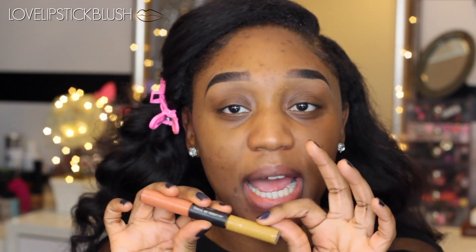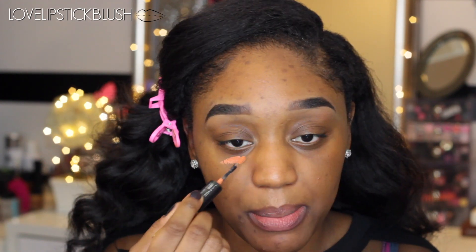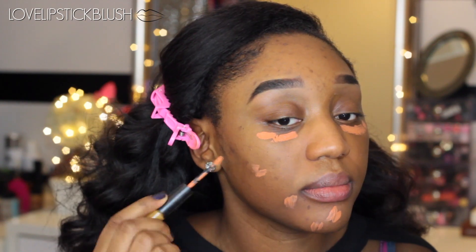So next I'm using a corrector — you guys have seen me use this a couple of times before. This is the MAC Studio Conceal and Perfect Duo. I'm just going to use this orange shade, which is in Pure Orange. I believe you can buy it on its own. I'm going to be using this under my eyes and on these acne scars around my mouth area.